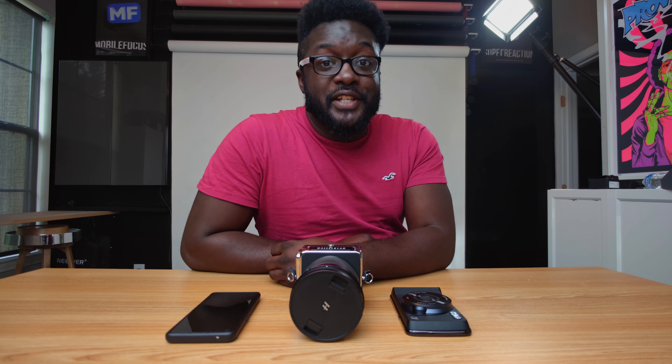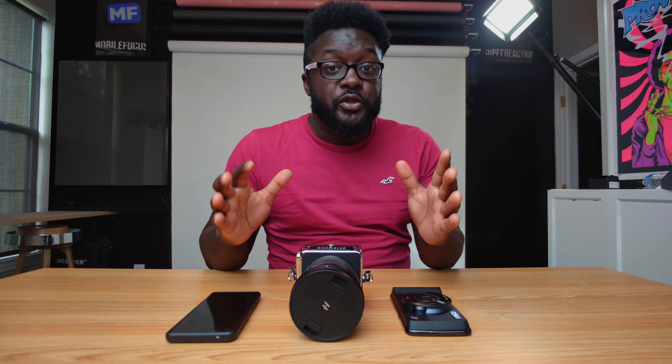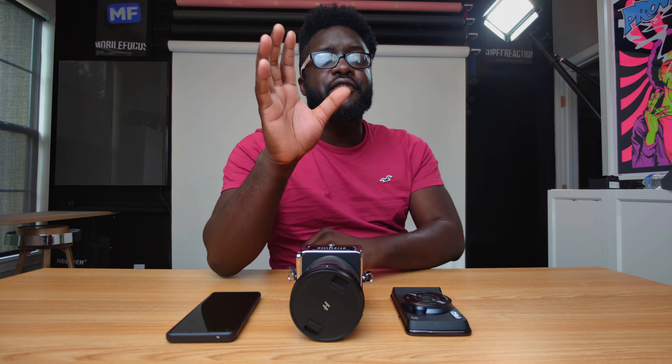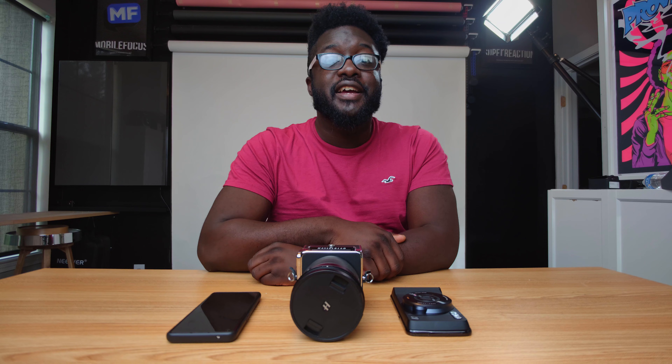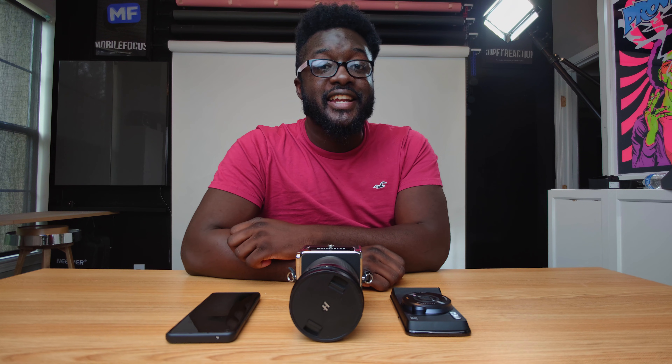Good morning, mobile filmmakers and photographers. Welcome to Mobile Focus. We have a special treat just for you guys today — a three-way fight between Hasselblad, Hasselblad, and Hasselblad. If you're new to this channel, I'm Geray, and this entire channel is shot on smartphones. Right now I'm being shot on a Mi 10 Pro in 8K. Without any further ado, let's go over the specs and why these cameras are here on the desk today.